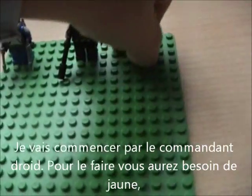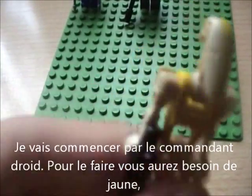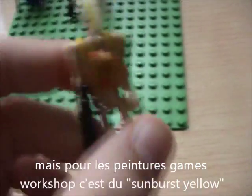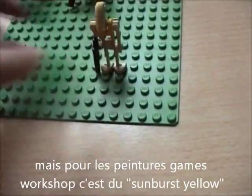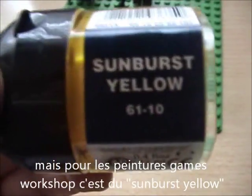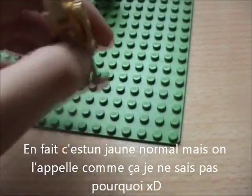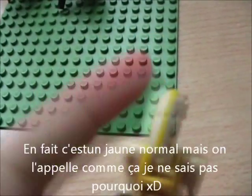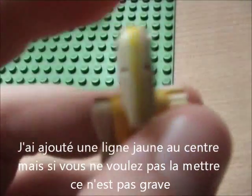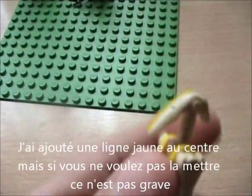I'm going to start with the Droid Commander. Here it is. To make him you need the yellow colour, but for the Games Workshop it's Sunburst Yellow. It's normal yellow actually, but it's a colour like that. I added this yellow line here - the original one doesn't have it, but if you want to make it, it's okay.